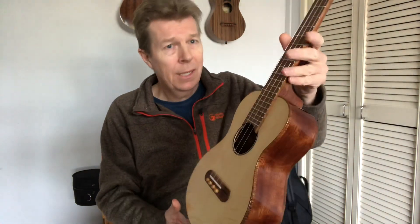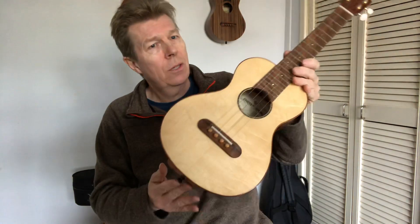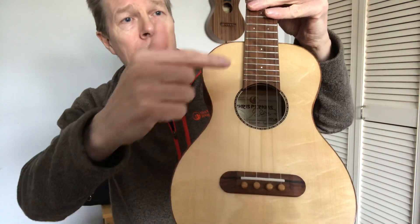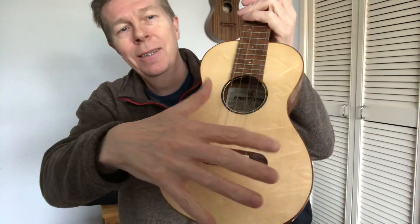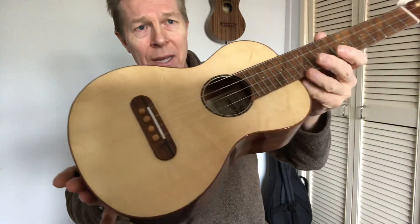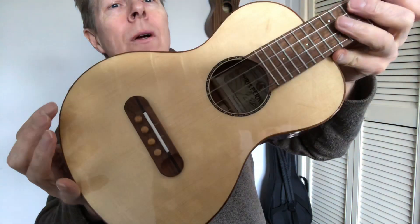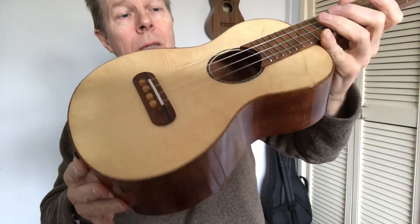This is a tenor, 17-inch scale. Basically it's in spruce and macaw on the back and sides. Let's just have a closer look at that spruce top. It's actually what they call bear claw spruce. That's because of the way that the figure in the spruce resembles a sort of bear claw. That's if the tree had been clawed by a bear when it was standing in North America. This is Sitka spruce. It's a rare thing that happens through the trees and it's quite highly prized for the way it looks.